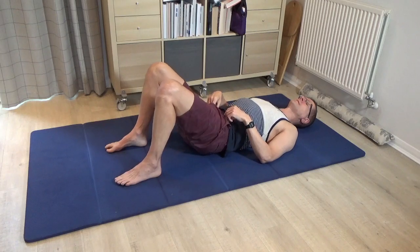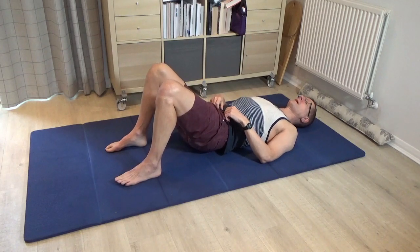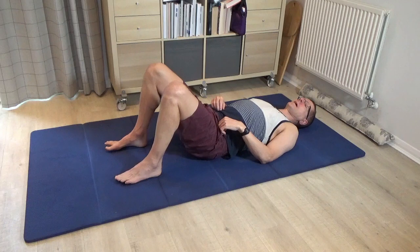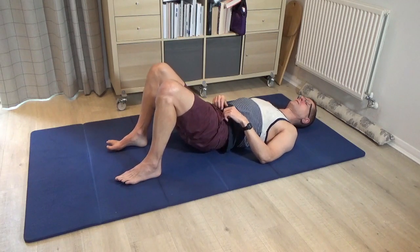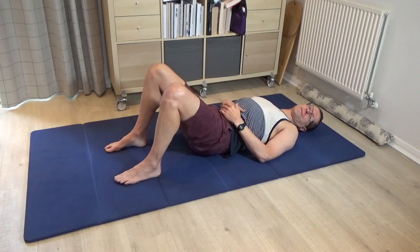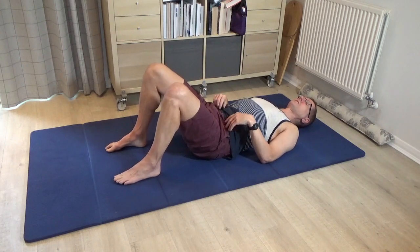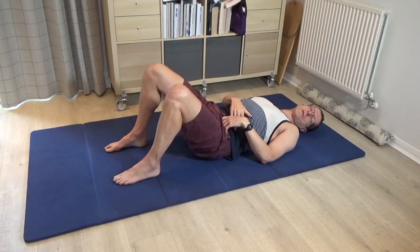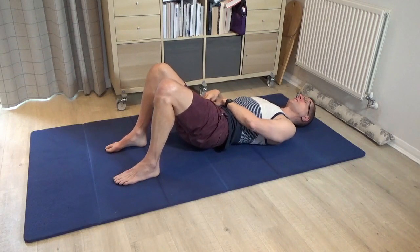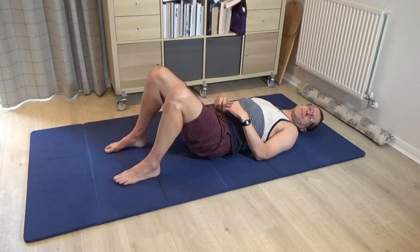Go around these hours of the clock from 12 to 1, 2, 3 and back to 2, 1, 12, then round to 11, 10 and 9. Repeat a few times to become familiar with what this does to the lower back. As you go to 11, 10 and 9, it's the lower back on the left side that's closer to the floor; when you return to 12 and go to 1, 2, 3, the lower back on the right side is closer to the floor. Then please leave that alone.